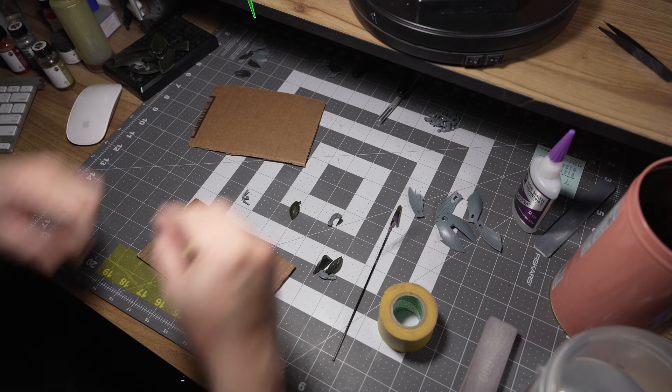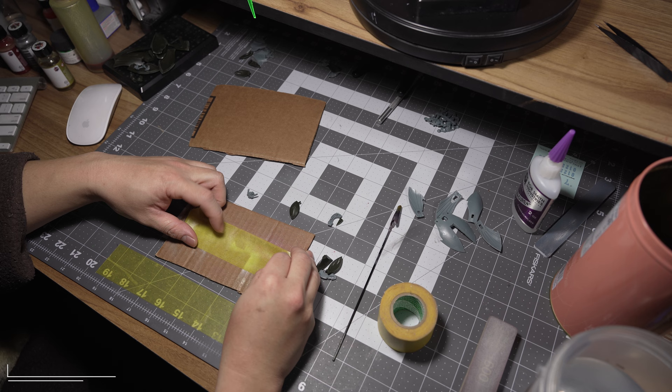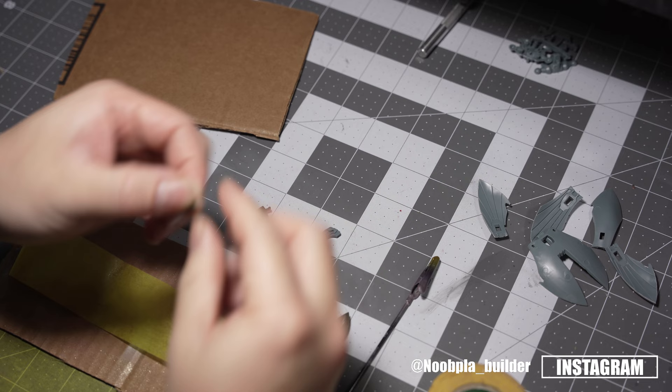Alright, so finally done cleaning up the parts that I'm going to be painting. Some of the parts on this kit I have to tape them on a surface like this to paint them because I can't use the alligator clips on them. There's just no handles on the thing here for me to work on. So I'm just going to use the tape right here.